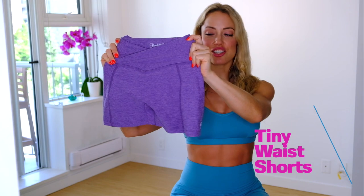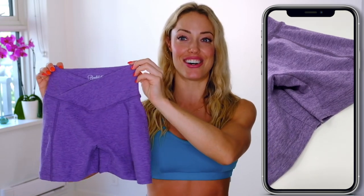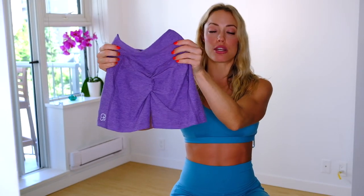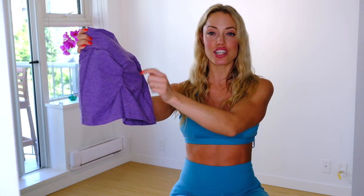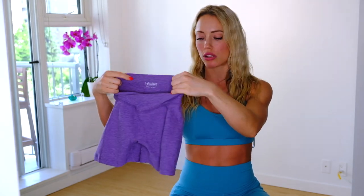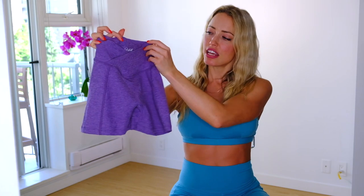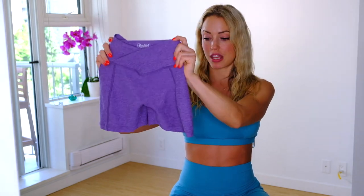Next are the Tiny Waist Shorts from the newest collection. I ordered these in a size small so they're a little bit too small for me, but I love the crisscross detail at the front — it makes your waist look really small, hence the name. They also have a nice V-shaped seam in the back with a little bit of scrunch, which looks great on your booty. The material is really high quality and they are quite high-waisted. I love the color and style and I'm just going to send them back and get a larger size.